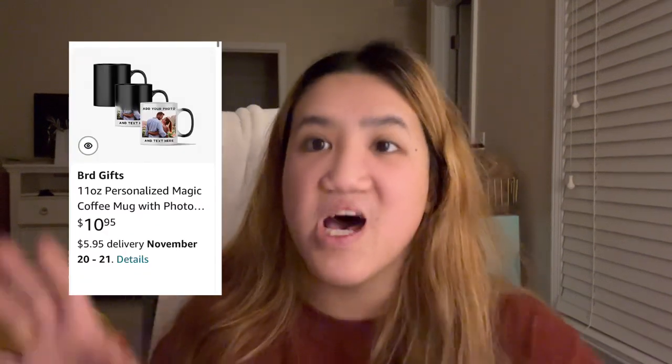Next I have a personalized coffee mug — it's so cute. I got it as a gift for someone two Christmases ago and she ended up really loving it. It was her cat's name and her favorite color. When you pour a hot beverage like coffee or tea in, the picture of whatever you choose shows up. It's so freaking cute. I just think it's such a cute gift idea.